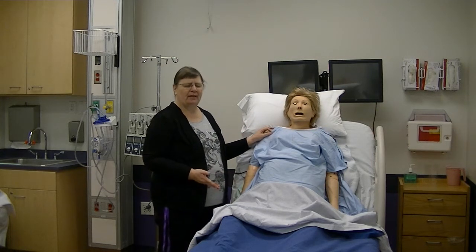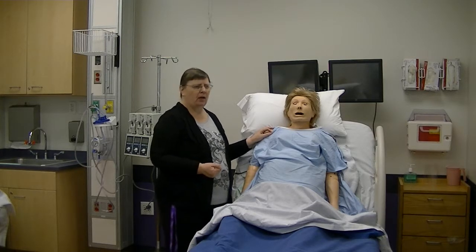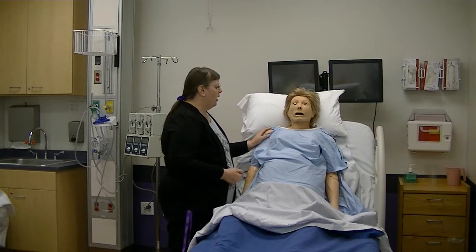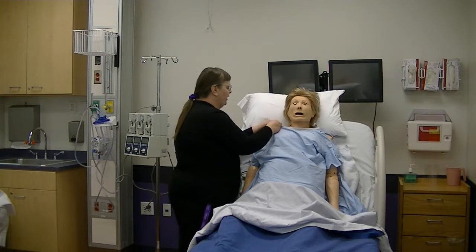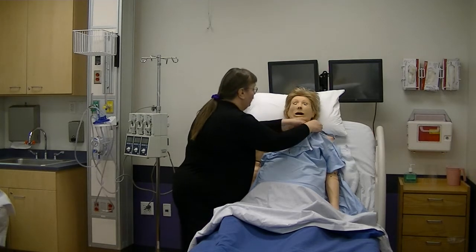When I'm going to do a breast exam, I'm going to explain to the woman what I'm doing. Noelle, this morning we are going to do a breast exam. Do you do monthly breast exams? What I want you to do is uncover your chest, and the first thing I'm going to do is just take a look.